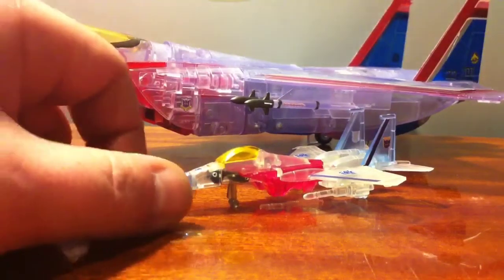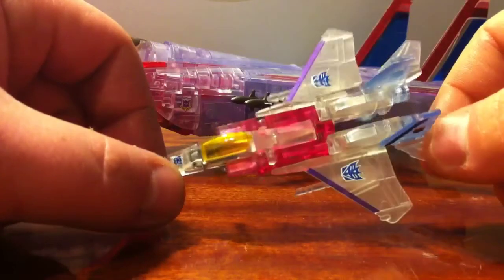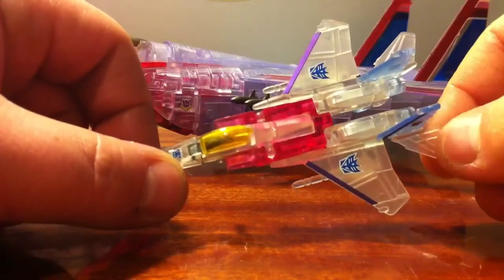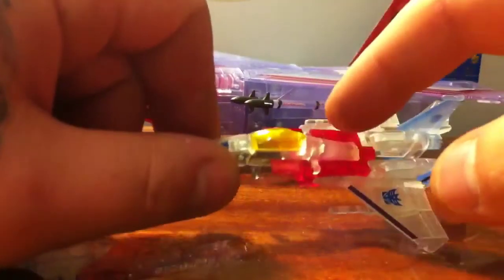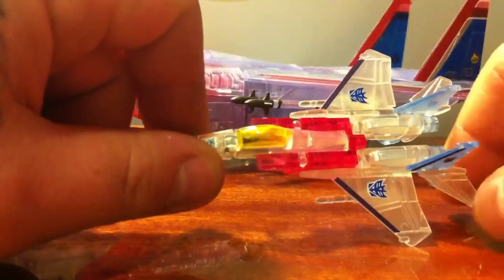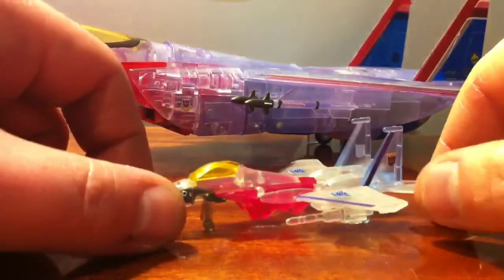This is the world's smallest Transformers Ghost Starscream. It's made by Heroes Toysmaker — with two E's in Hero. I picked this up along with a Black Death version, which had opaque gold where the red is here, and everything else was translucent black. I think I got them both shipped in for $10, something like that. Very good prices.